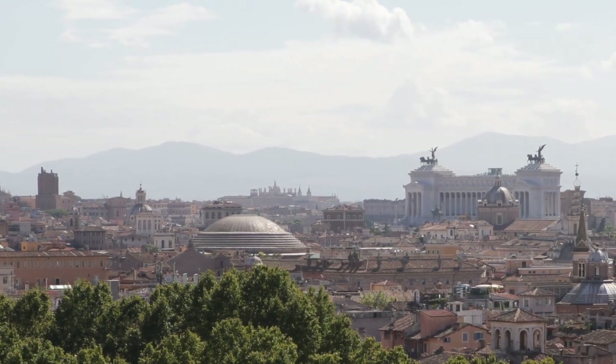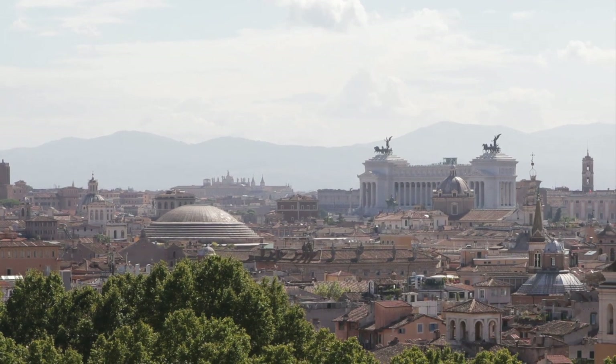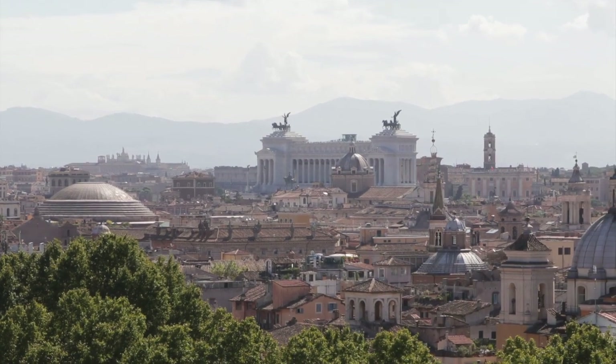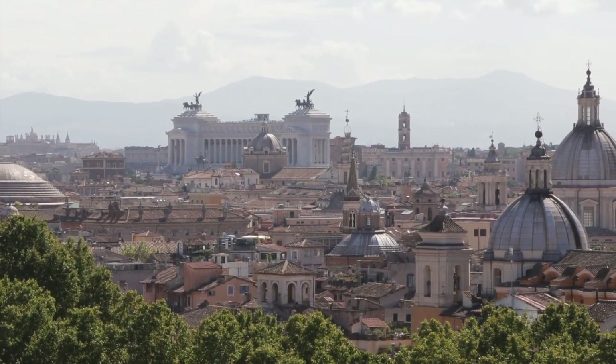While I personally very much enjoy the look of the monument, the design choices of Altare della Patria have been controversial among local Romans. They think the overall feel and look of the monument is out of place and tacky, with some of them even referring to it as La Torta Nuziale, or the wedding cake.